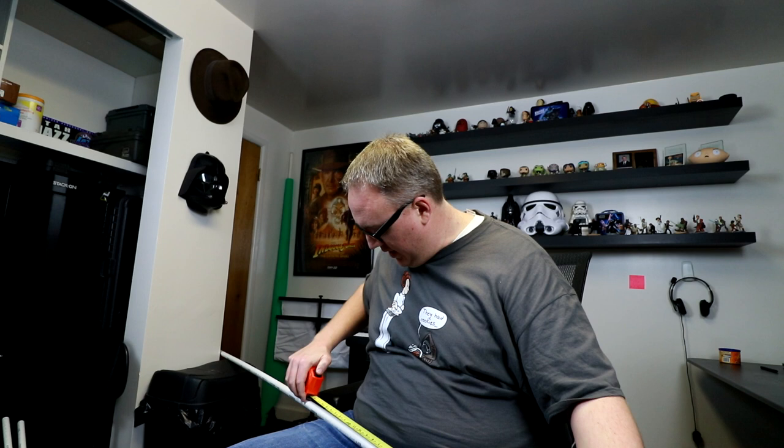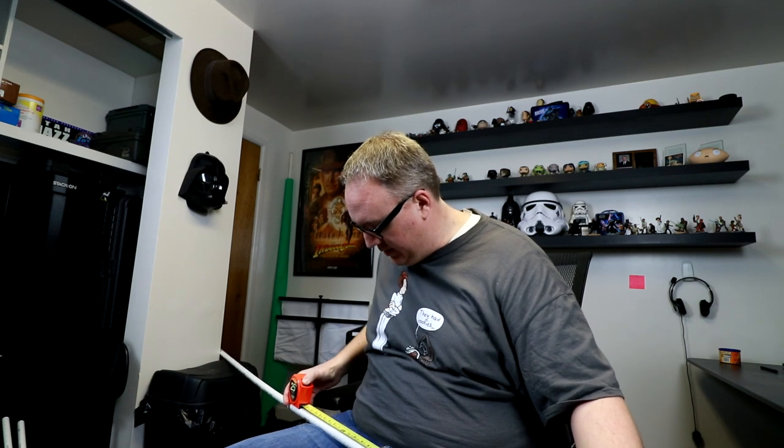So we are doing it in my office. This first piece I am going to cut in half at five feet exactly.